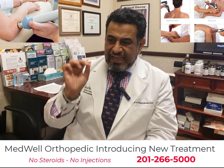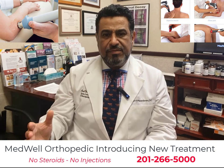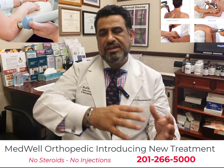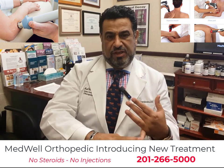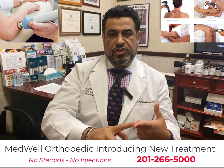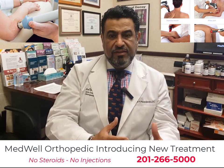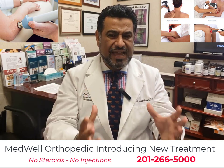The treatment is called extracorporeal shockwave therapy. It is made by different companies under different names. If you hear pulse wave therapy, shockwave therapy, radial shockwave therapy, EPAT, StemWave, or SoftWave therapy, they are all the same or similar treatment modality that achieve similar results.